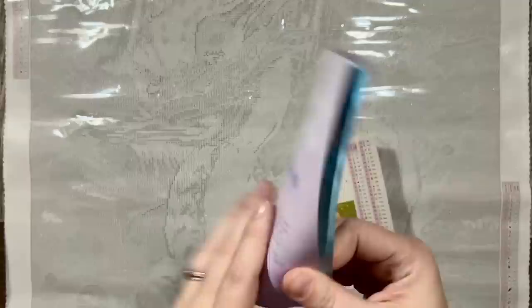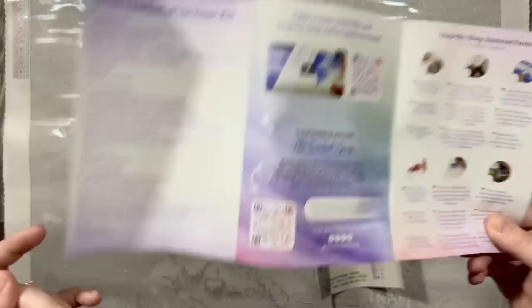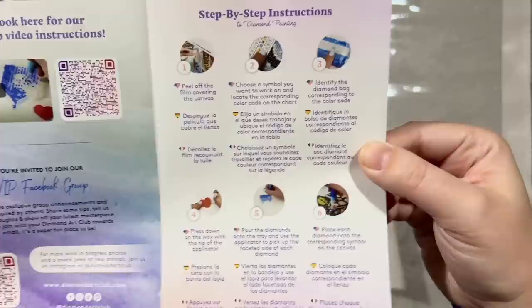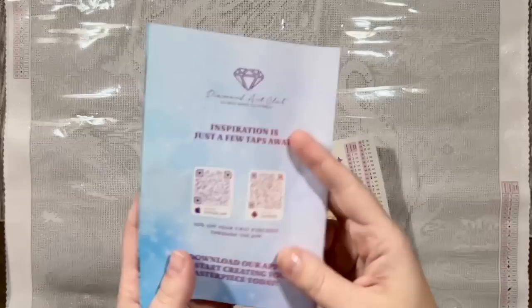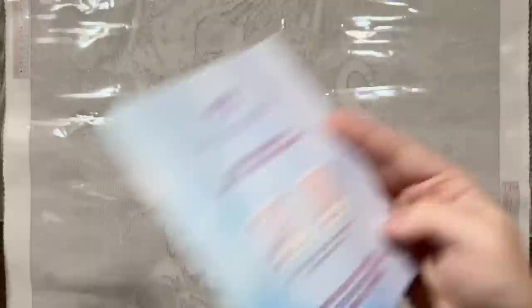You're going to get a pamphlet — a little thank you pamphlet with info including what's in your kit, a link to a step-by-step video, and a link to the VIP Facebook group. Just a reminder: do not post your mystery kit progress in that group, but please do join it for lots of fun community tips and tricks and behind-the-scenes stuff from Diamond Art Club. On the back, QR codes will take you to the mobile app on your respective device and you'll get 20% off your first purchase through the app.